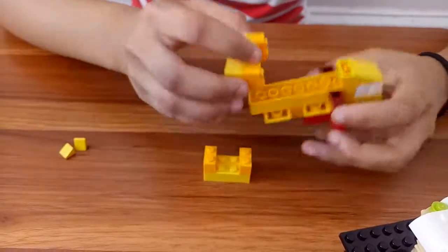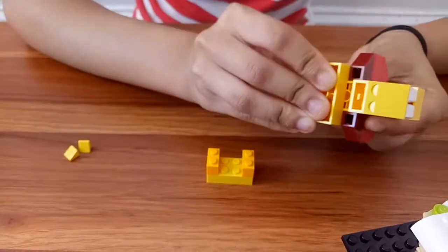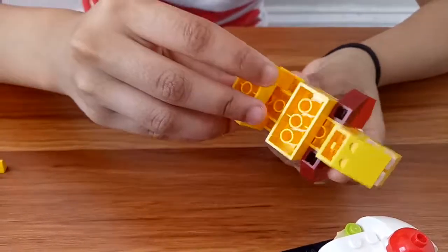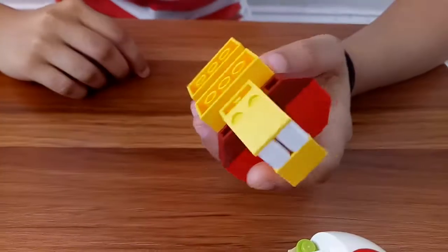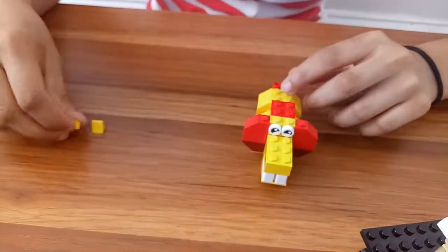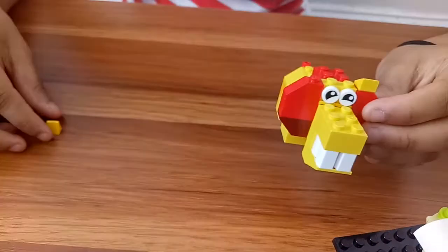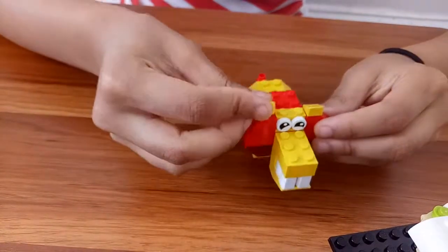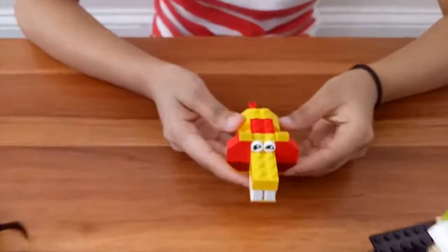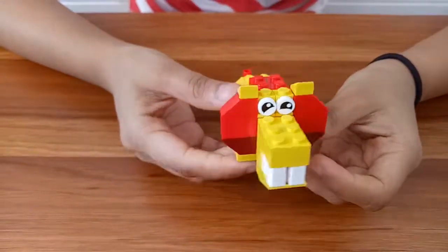Now we're gonna flip our lion and place these two over here like this, and we're gonna do the same with the other side — place it right here and click. Place another one, same with the other side, and we're done. This is our lion, so bye!